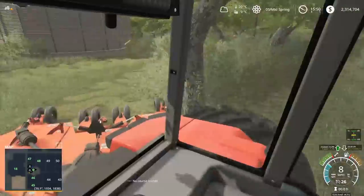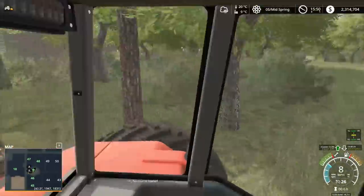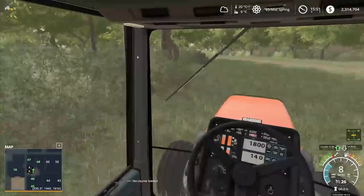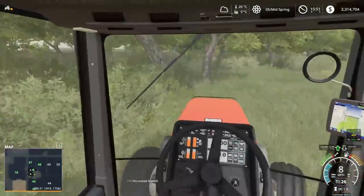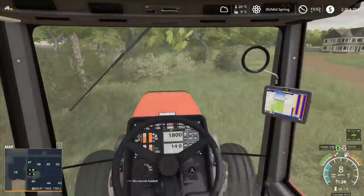This seems to go pretty quick - you just need a big enough mower, because with that little ride-on there it would have took literally forever. It would have probably took me the entire day, if not the entire episode, just to mow. I kind of want to keep it interesting for you guys. I love this Case tractor. Unfortunately it causes lag in multiplayer, but luckily we are not in multiplayer so it works pretty darn awesome.